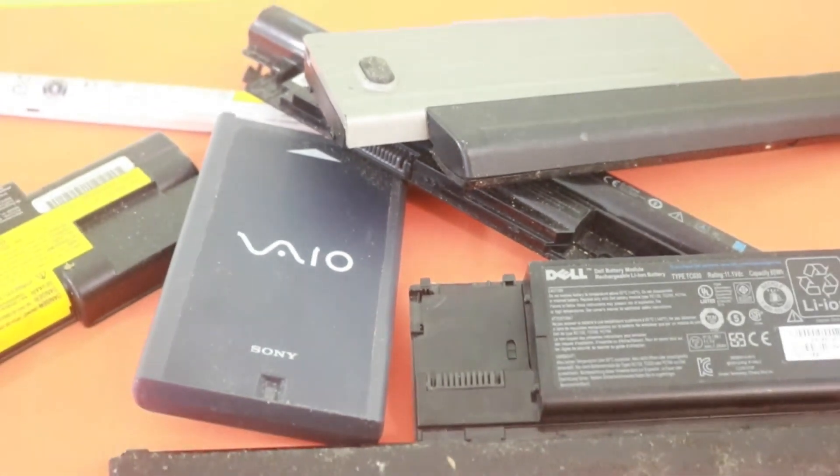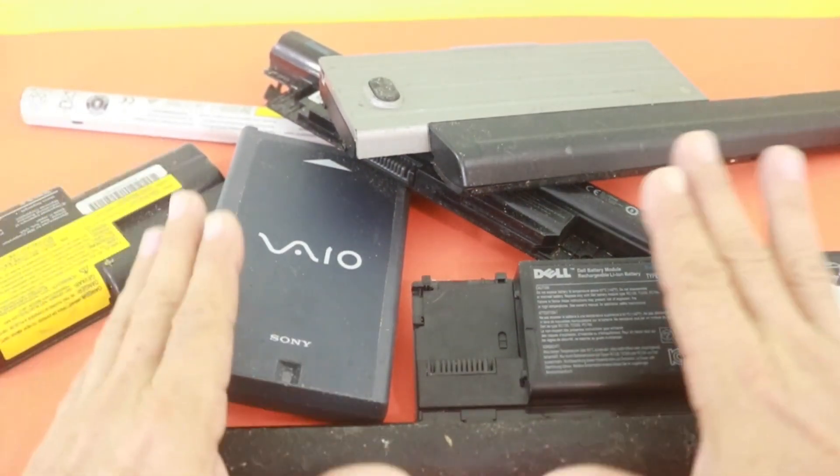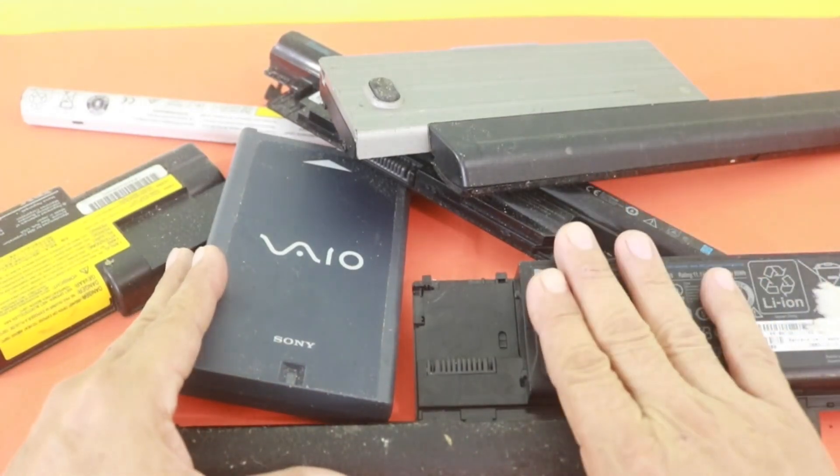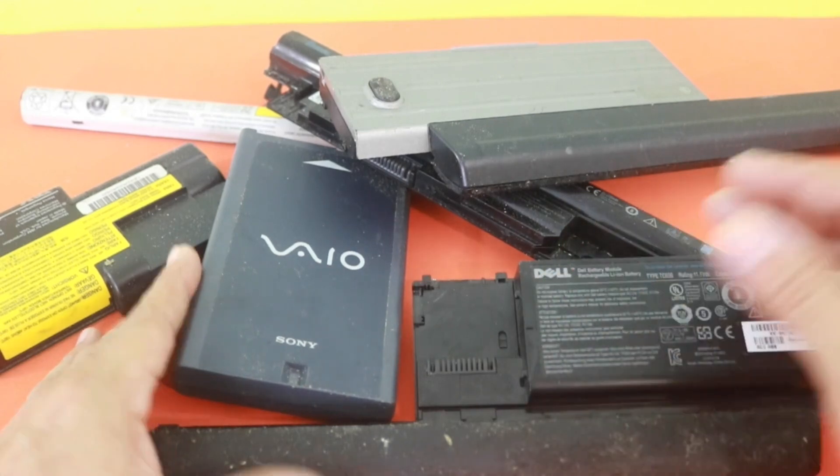Hello, welcome to Ludic Science. Today I will talk about obtaining lithium batteries from damaged battery packs from laptops.